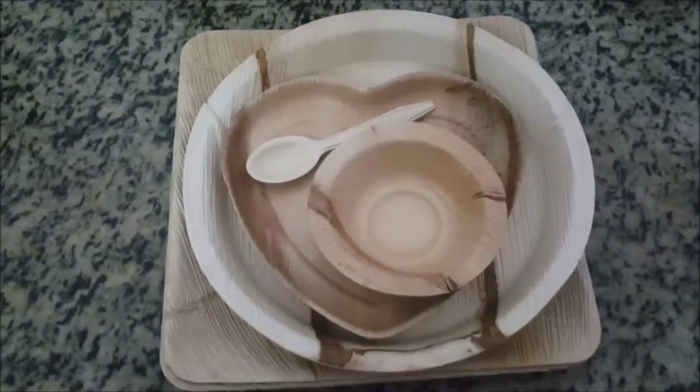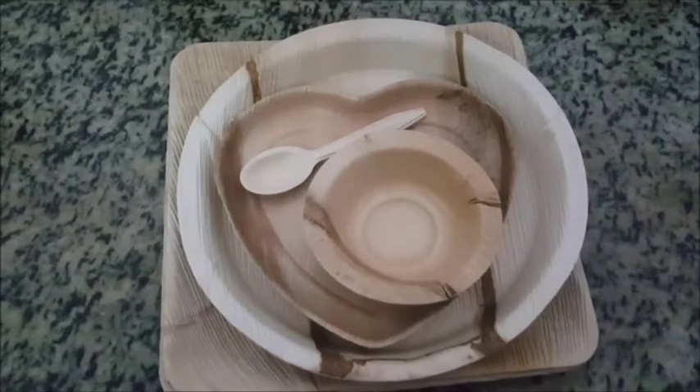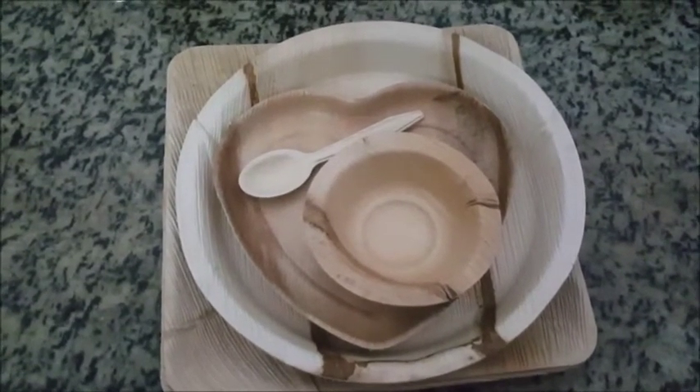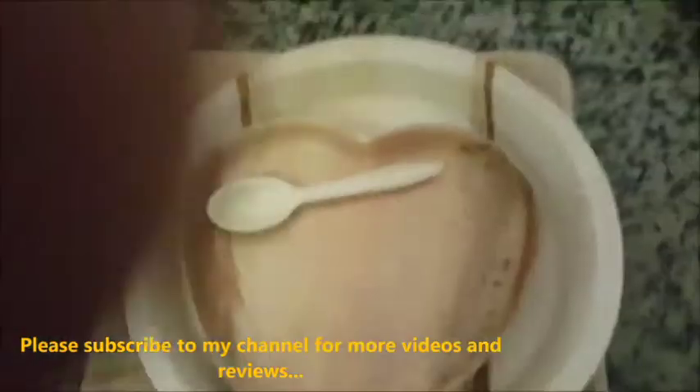I am trying to do an experiment for you guys. I am going to keep the vegetables overnight — it's 10 to 10:30am — and I will see how it stays in the morning. And then we will microwave it live. So, let's see how it works.